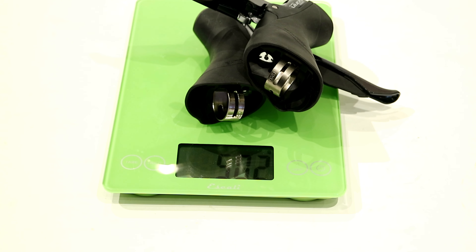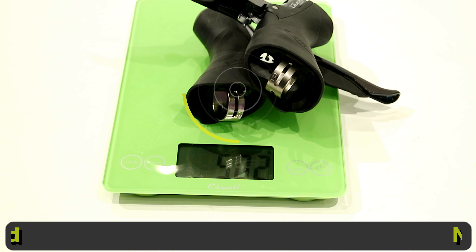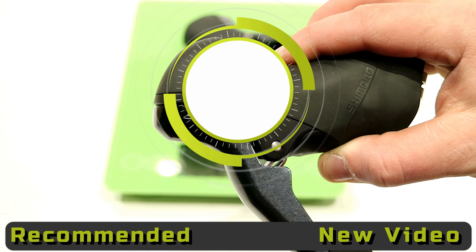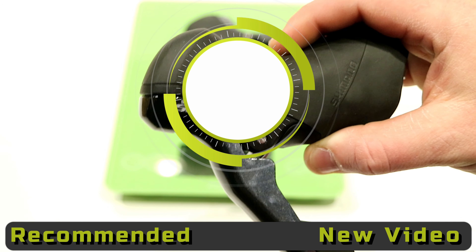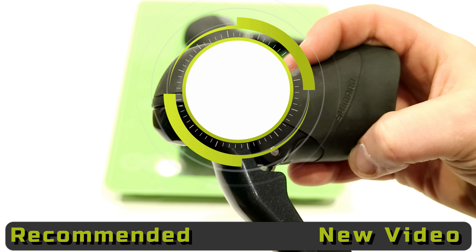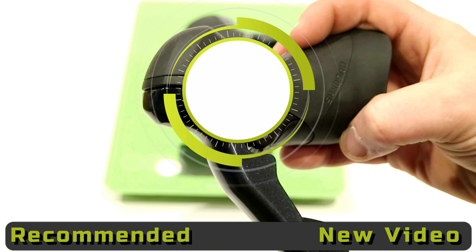Thanks for watching this video on the Shimano Sora ST R3030 levers. Go ahead and let me know your thoughts down in the comments below. Hit the subscribe button if you haven't already, and hit the like button if you enjoyed the video.